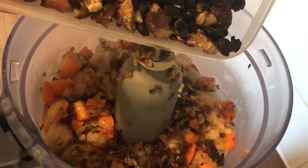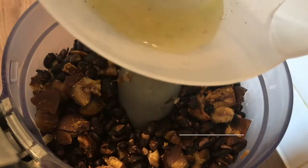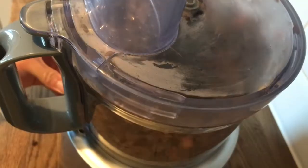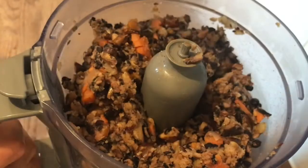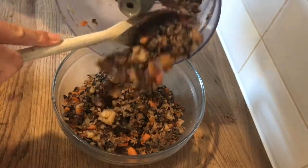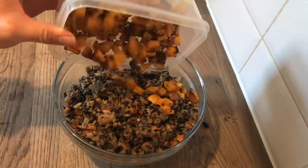Add your beans and chestnuts to the blender along with 60 millilitres of vegetable stock, then pulse the blender about three or four times. You don't want to create a fine mixture — you still want it nice and crumbly. Then add in your butternut squash and give it a good mix.